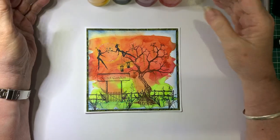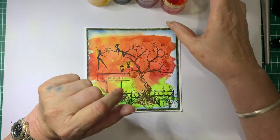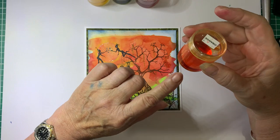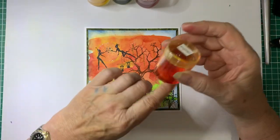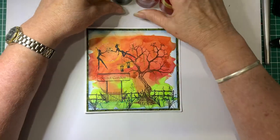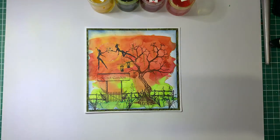So using brushos — brushos come in a powder form. I've just put a little bit of brushos in the pot and then added water, so it makes like a watery wash paint. We're going to be using four different colours for this particular card.